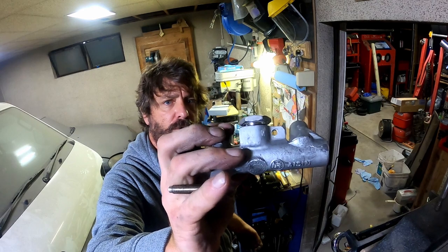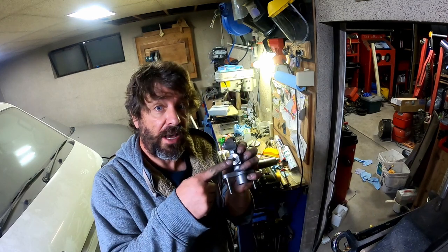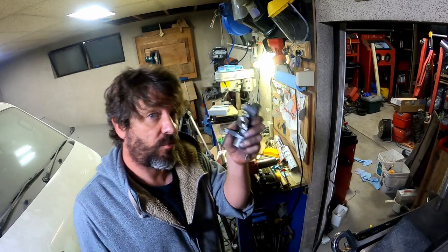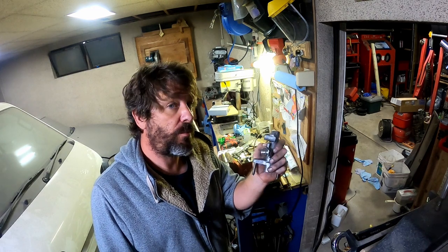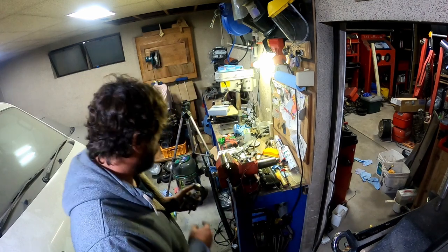I think that's pretty good. I'm happy with that, so that's what we're going to run with. Now I need to drill that out. We're not done - not even close. I have to drill that out and tap it. Lucky that's a straight tap so that shouldn't be as difficult, but this is stainless so drilling it out to 11mm might be difficult.